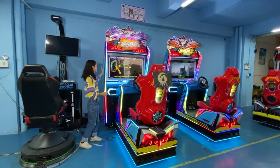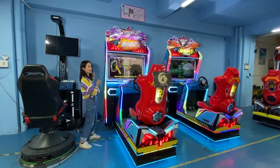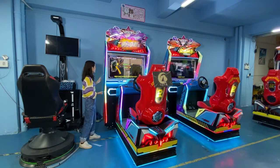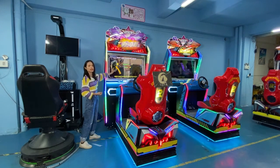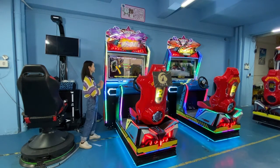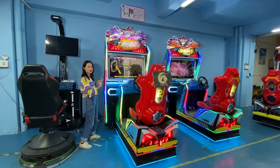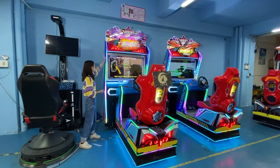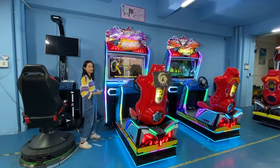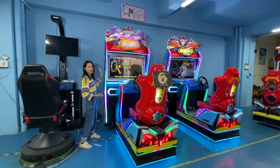Here is the screen for this car racing game machine. It's very large and high — more than two meters high. The screen is 43-inch HID, with high quality, giving you a better view when you play. Around it there are also acrylic decorations with nice colorful lights, making the machine more beautiful.